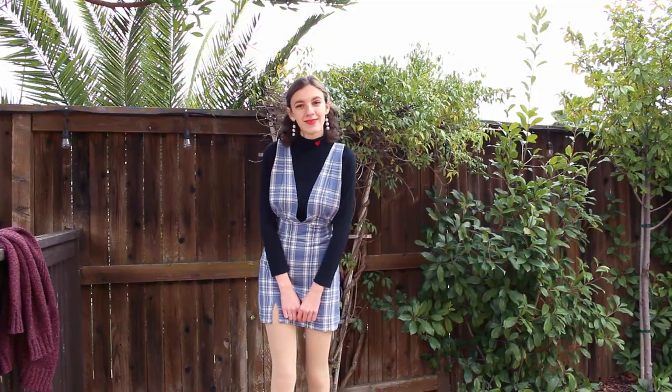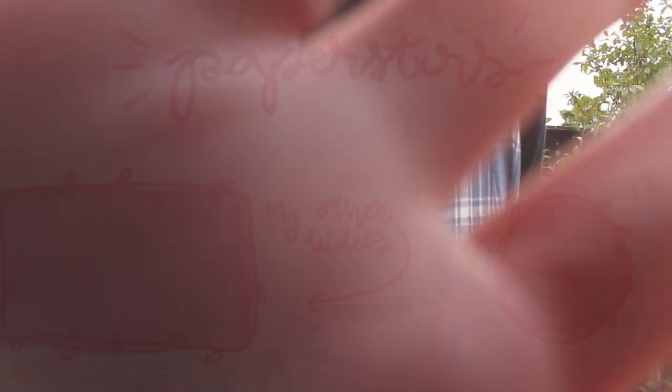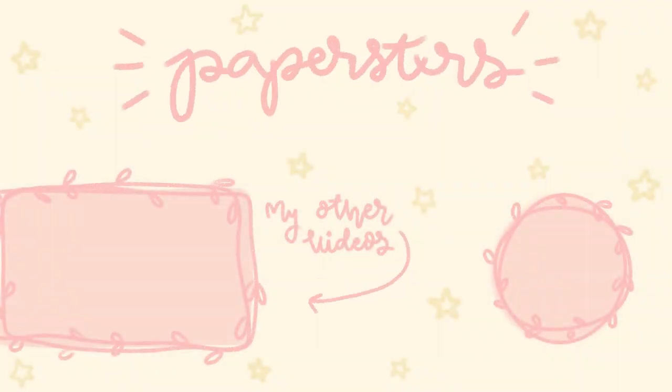I hope you guys liked this little thrift flipping tutorial. I had a lot of fun doing it, and I hope you guys give it a shot too. I will see all you lovely people of the internet next time. Bye!